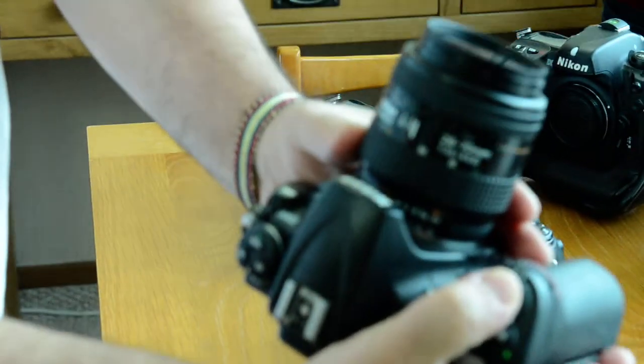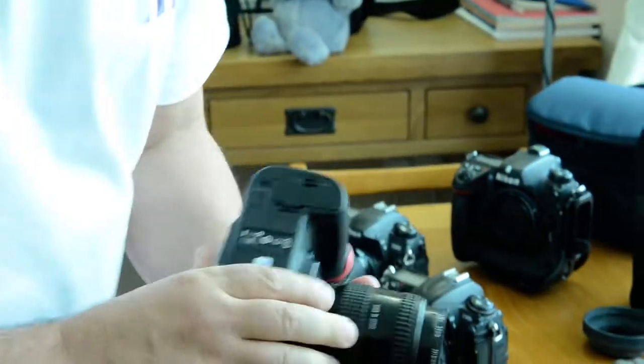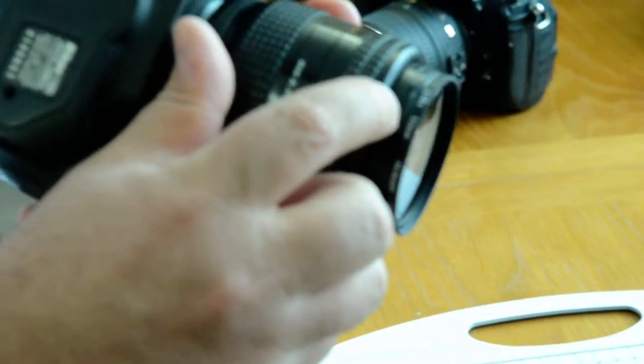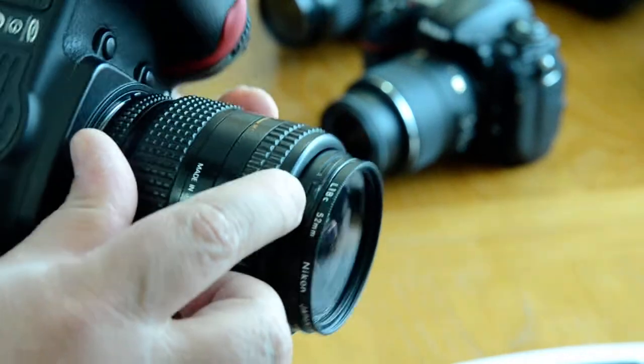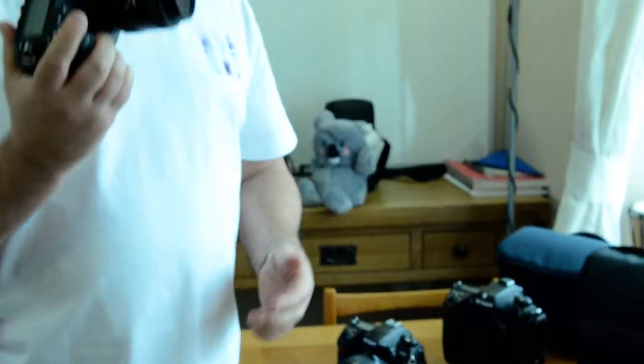This is what it sounds like. It's a really nice lens. There was a little bit of damage right there — just tiny, insignificant. You see that little tiny nick? But that's it. Other than that, this is a really beautiful lens.